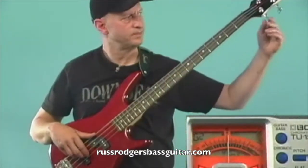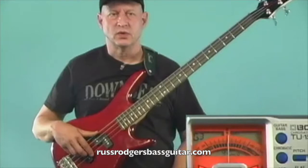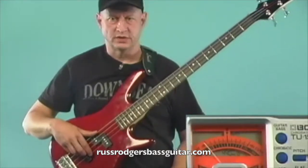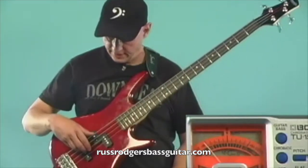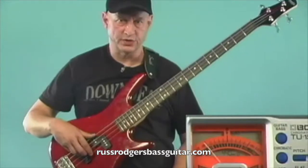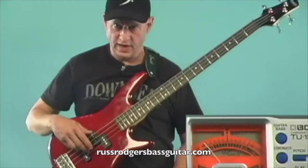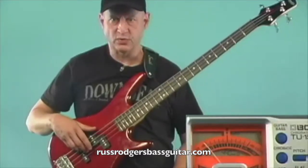Let's take a look at how the right hand should work when using a tuner. The first thing you've got to pay attention to is not letting the strings that you're not tuning ring while you're trying to tune another string. So if I were tuning the G string, I would want to place fingers over the E, A, and D strings to keep them quiet while I'm tuning.